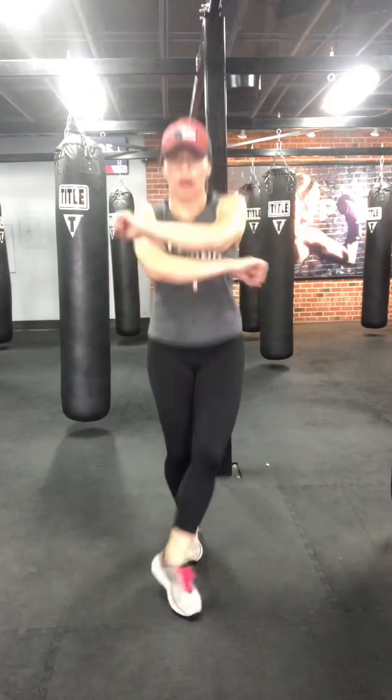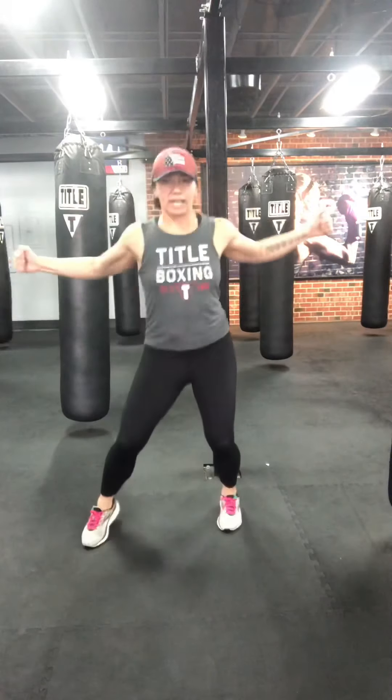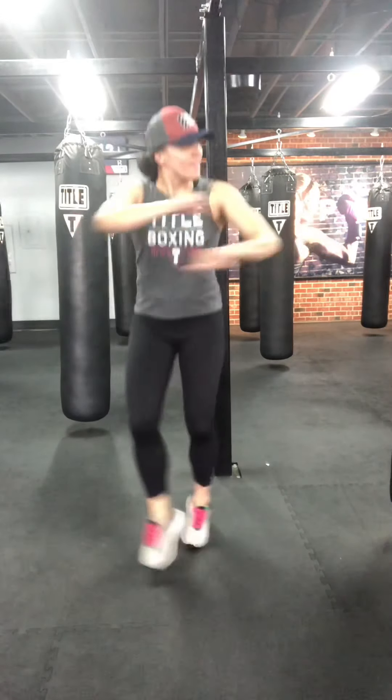Shake it out. We're going to go crossover jacks now. Alternate which hand crosses over top. Hands can be real tight here or you can extend them a little more — personal preference. Soft bending the knees again. Three, two, one.